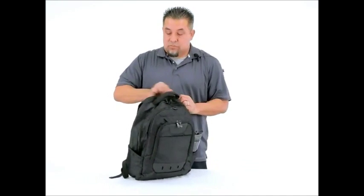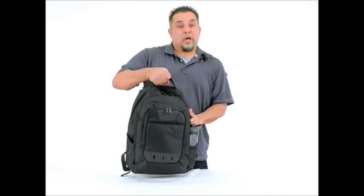Give it a good grip — it's got a web handle on there and you're good to go.